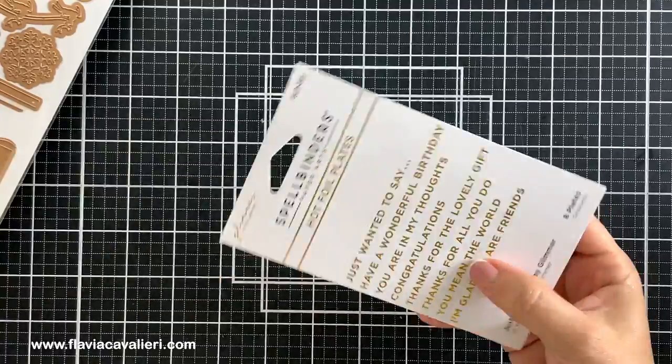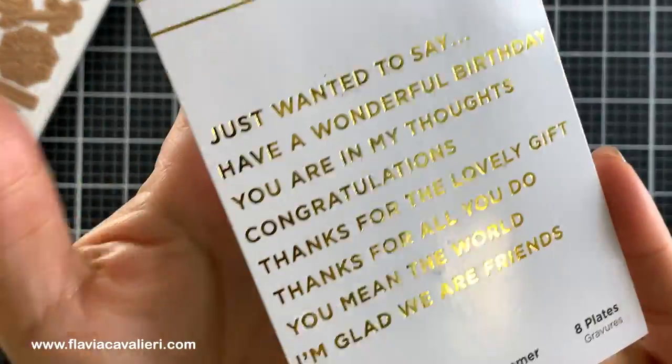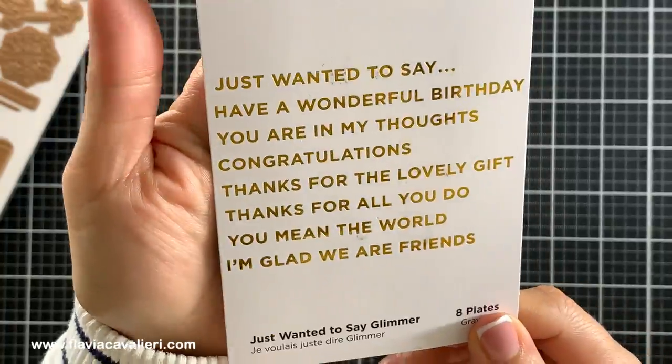Here we have another set which is the Just Wanted to Say Glimmer Hot Foil Plates. It comes with 8 plates with sentiments for many different occasions which I like, such as have a wonderful birthday, congratulations and thanks for all you do. Unfortunately this one is not available anymore, but know that Spellbinders has lots of sentiment hot foil plates similar to this one if you're interested.